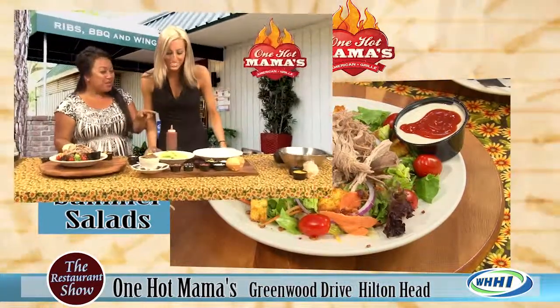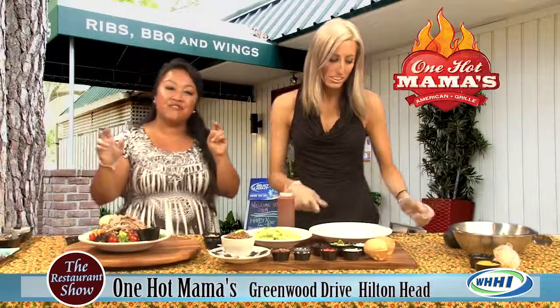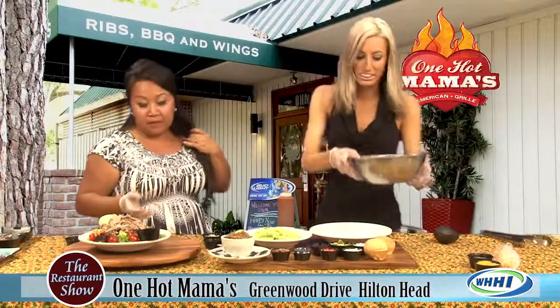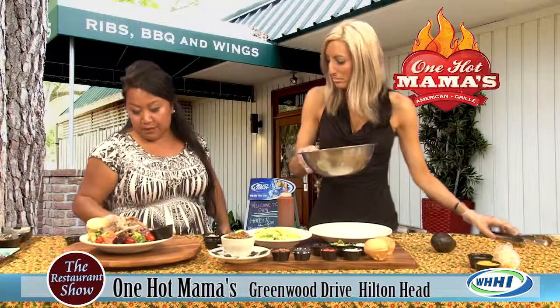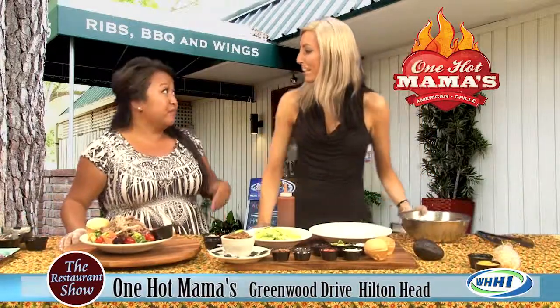Now I'm hungry. The one we're about to make is actually very flavorful. One Hot Mama's opened up about almost ten years ago now, and you've been with us for almost two years. So you've actually seen some changes. But this one is a staple — it's been on the menu since day one.